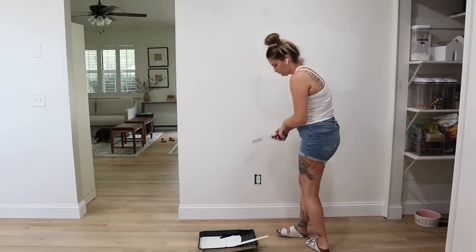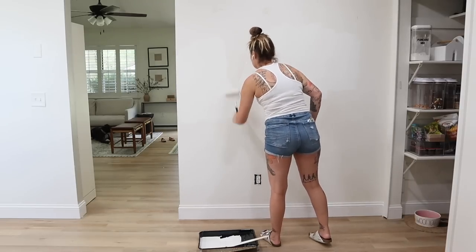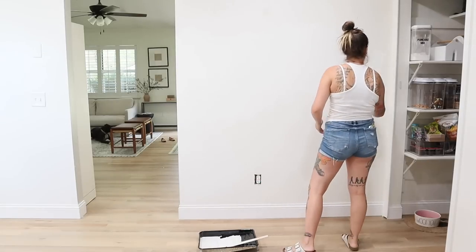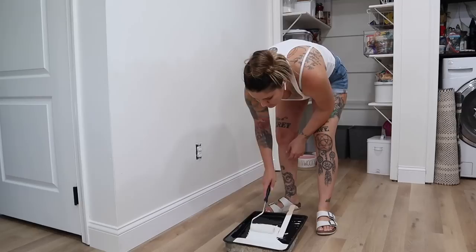While that paint is drying, we're going to go find some trim and figure out what we want to do to make this space a little bit extra special. So if you're excited for this video, go ahead and give it a thumbs up, subscribe if you aren't already, and let's just paint for a few minutes.